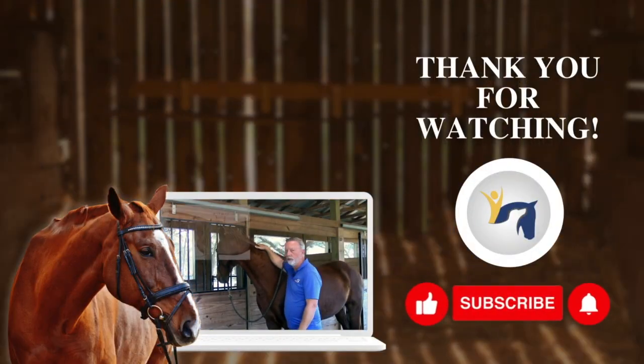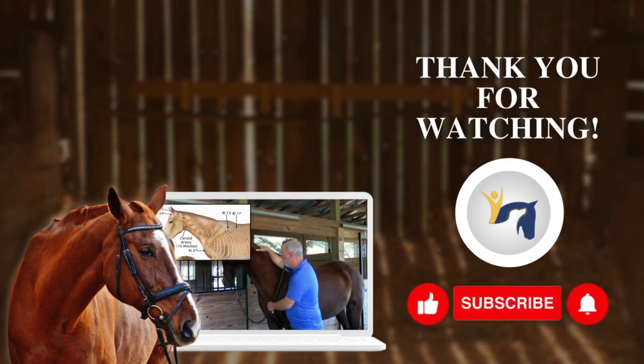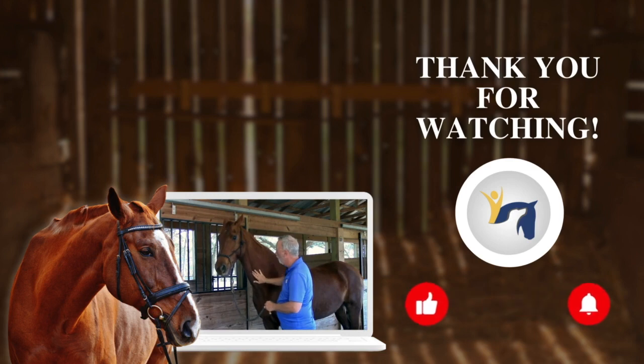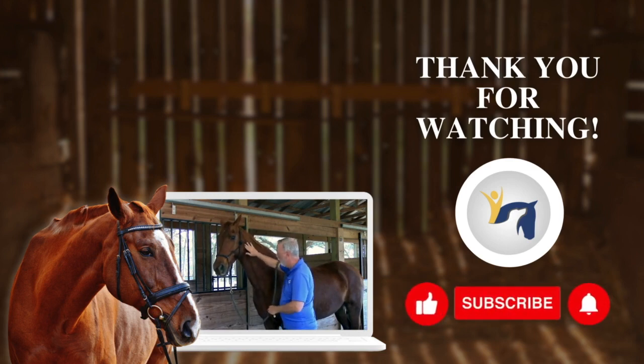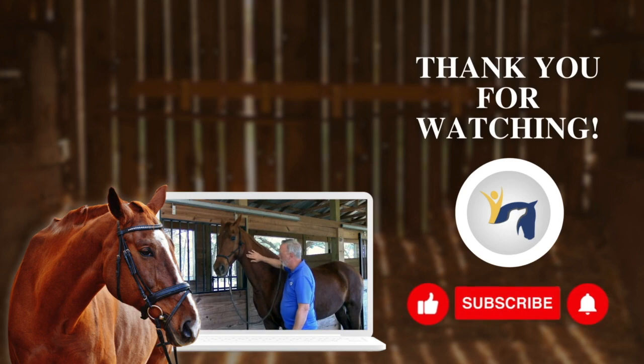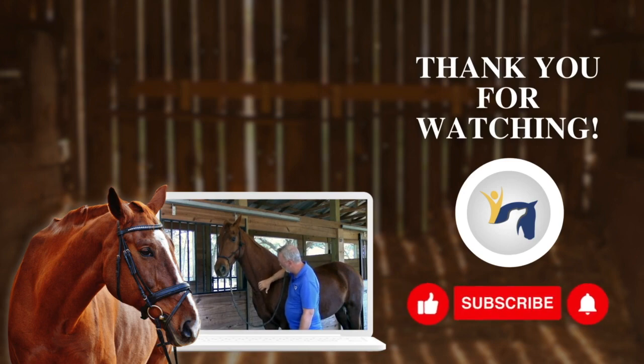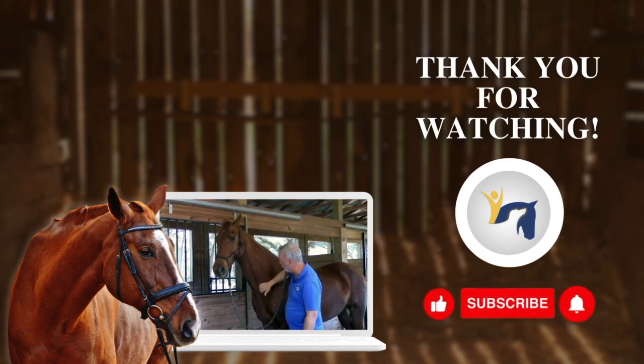When looking at the carotid artery on a horse, we're referring to the area where the vein, artery, and nerve run up the side of the esophagus up the neck. You can place it a couple fingers below the jaw, or bring it down to just in front of the shoulder in that area.